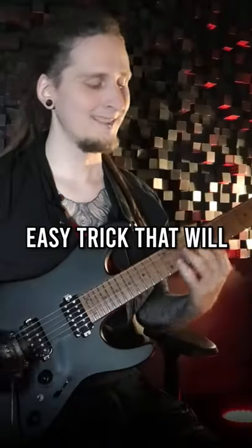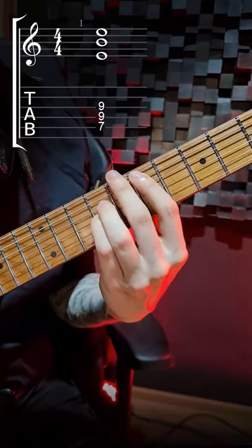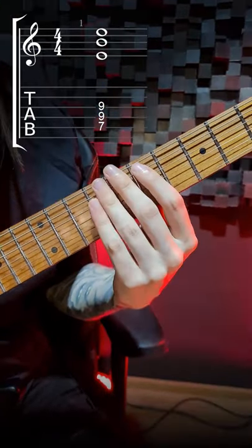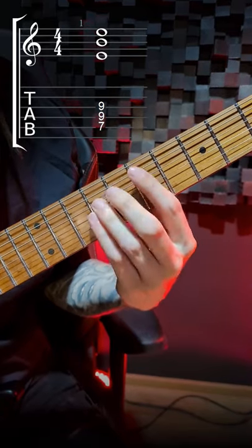Today I'd like to show you a quick and super easy trick that will greatly spice up your power chords. Let's say you want to play an E power chord — instead of just playing the root E, the perfect fifth B, and then E once again on top.